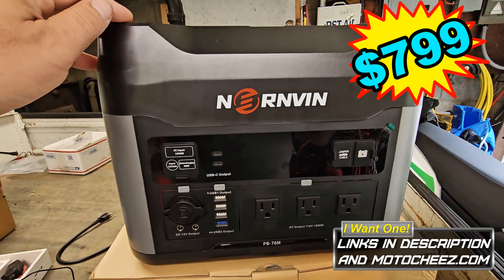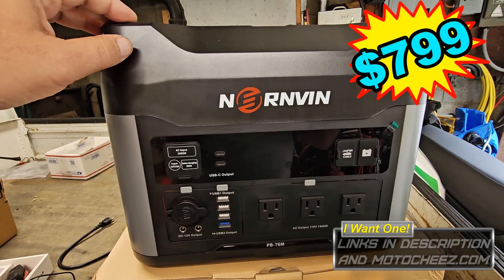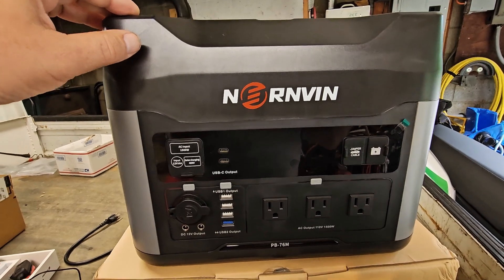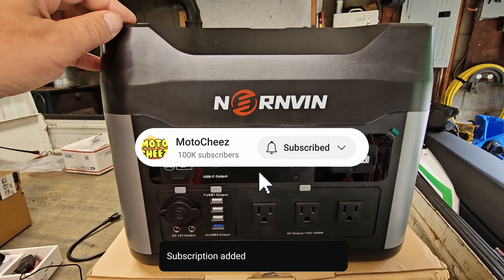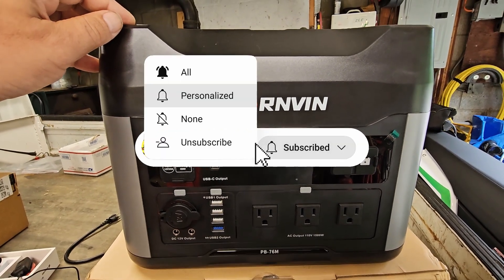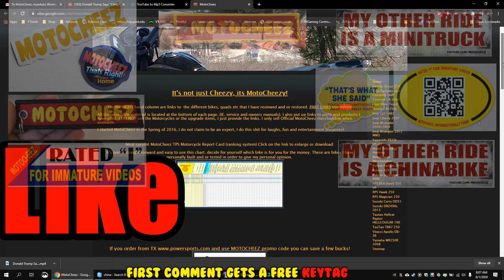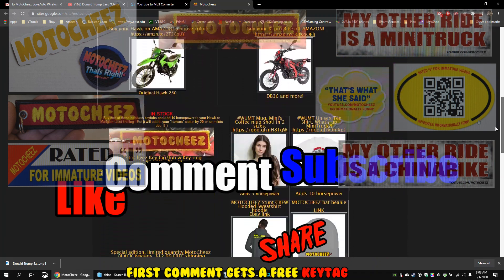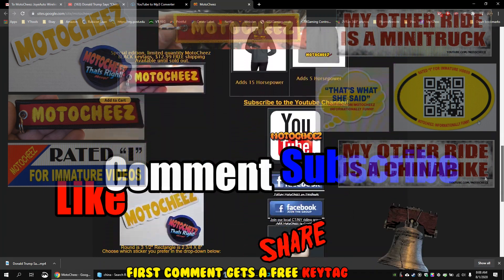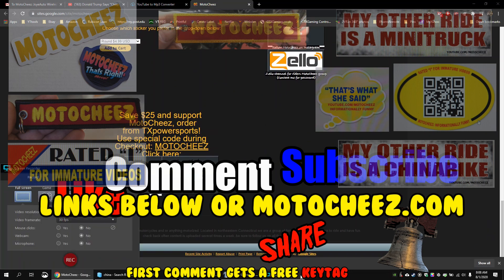Smash that like button — I do these because I'm so interested in them, so you guys know what to get and what to expect. Thanks for watching. Click that subscribe button and the bell. Don't forget to like, comment, and subscribe — we'd love to hear what you have to say. Hit the bell for notifications on new videos. Links for products used are in the description and on motoshees.com. Thanks for watching.